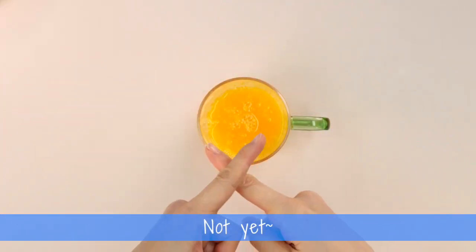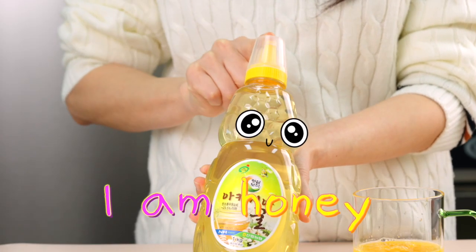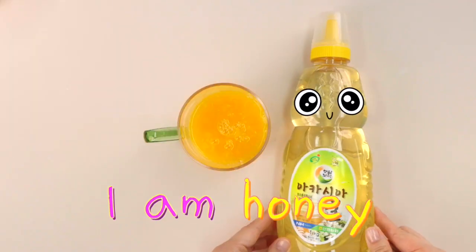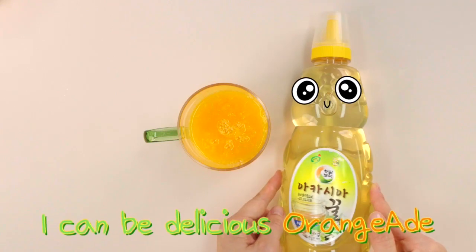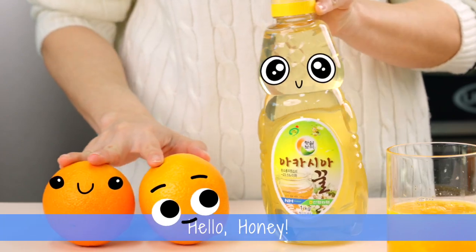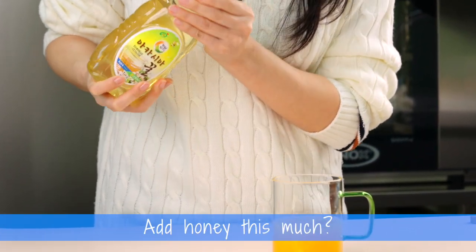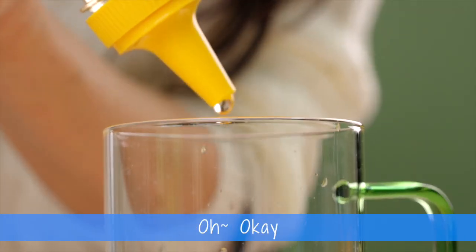Are we done? Not yet. Who are you? I am Honey. I am Honey, sweet and yummy Honey. I can be delicious Orange-Aid. Hello Honey. Let's add the Honey. Add Honey this much? No. Add Honey this much? No. Add Honey this much. Oh, okay.